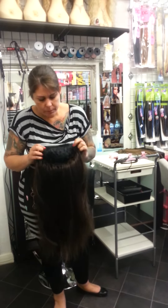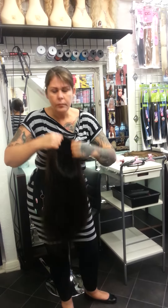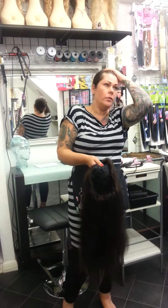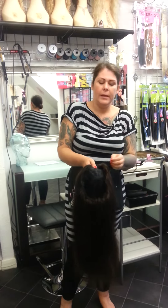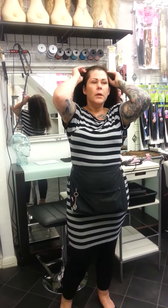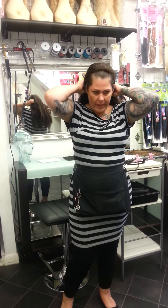It has a comb top and bottom. You can put extra clips in at the sides but I don't actually need to do that. Today I'm just going to show you quickly that you just slide it on, slide it through your fringe and over the back.